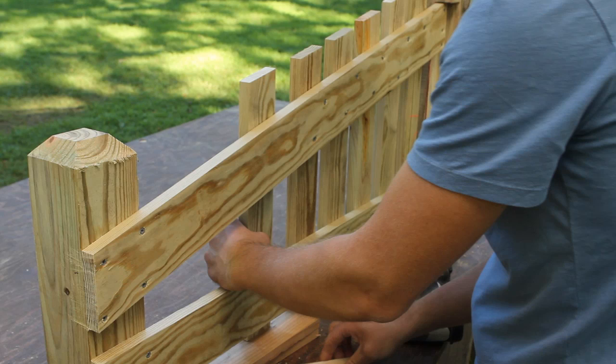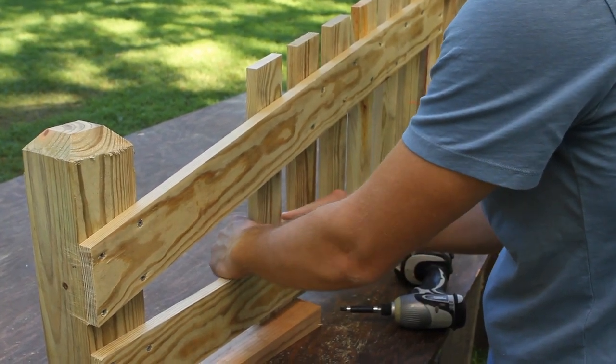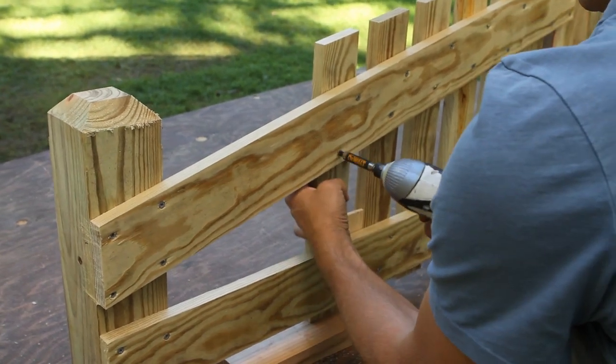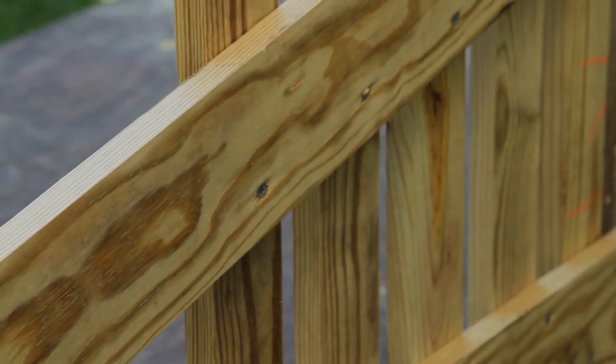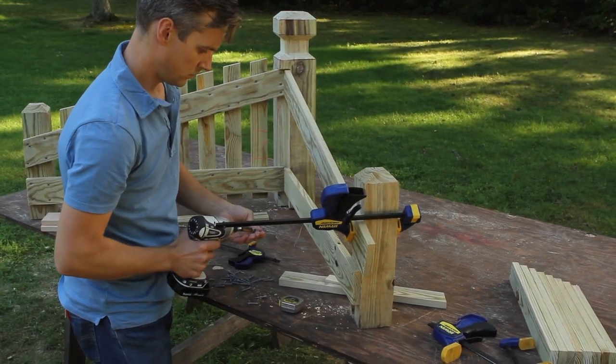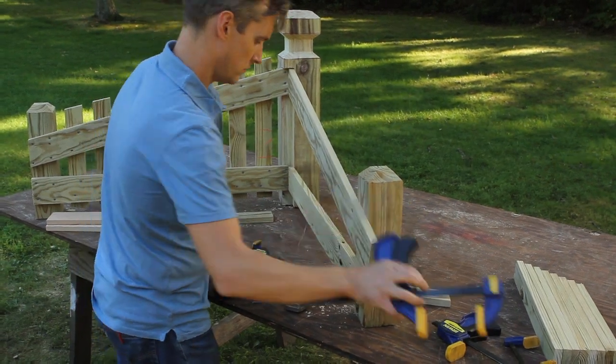Next, you can install the pickets. Use the same spacers you used earlier when marking their cut lines. Working from the back side of the marker, screw through the rails and into the pickets — that way you won't see the screws from the front. Now to attach the rails on the perpendicular side: they go on the same exact way. The one difference is at the notch, where the rails butt into the ones you just installed.